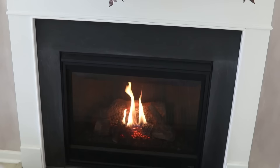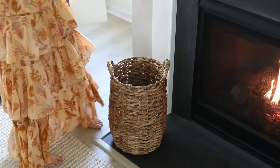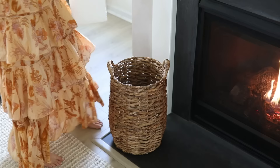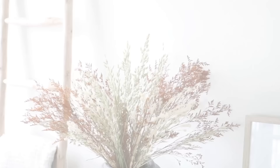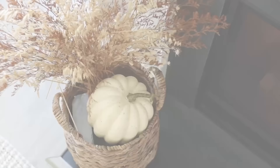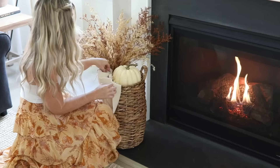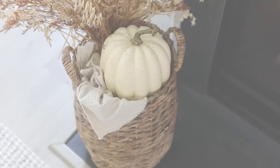For the hearth area I started with a tall woven basket inspired by styled baskets I loved on Pinterest. I used styrofoam to artificially fill the bottom, then nestled in a dried floral arrangement I made two years ago and popped a pumpkin right next to it. Because of the styrofoam filler, I don't need to waste a throw blanket — there's just enough space for a waffle hand towel draped over the side, giving the illusion of a throw blanket.